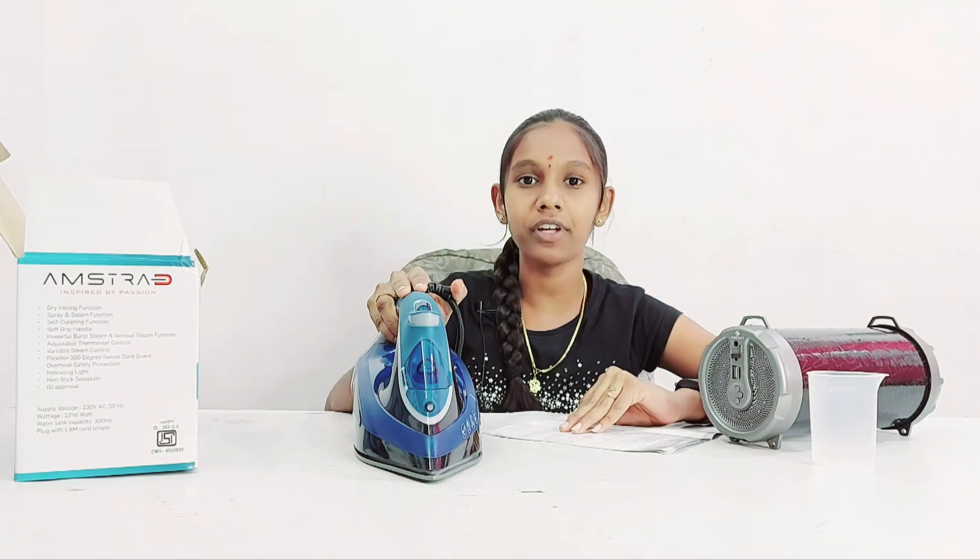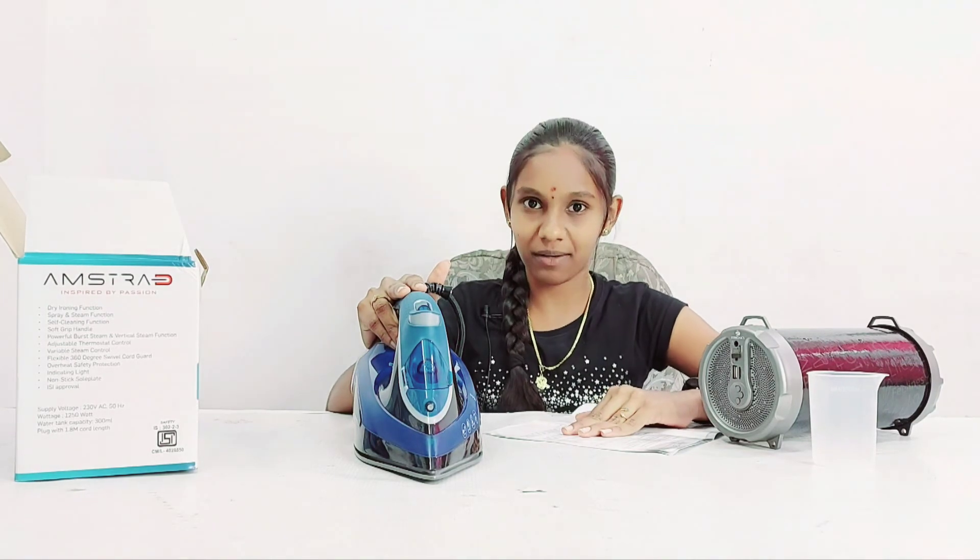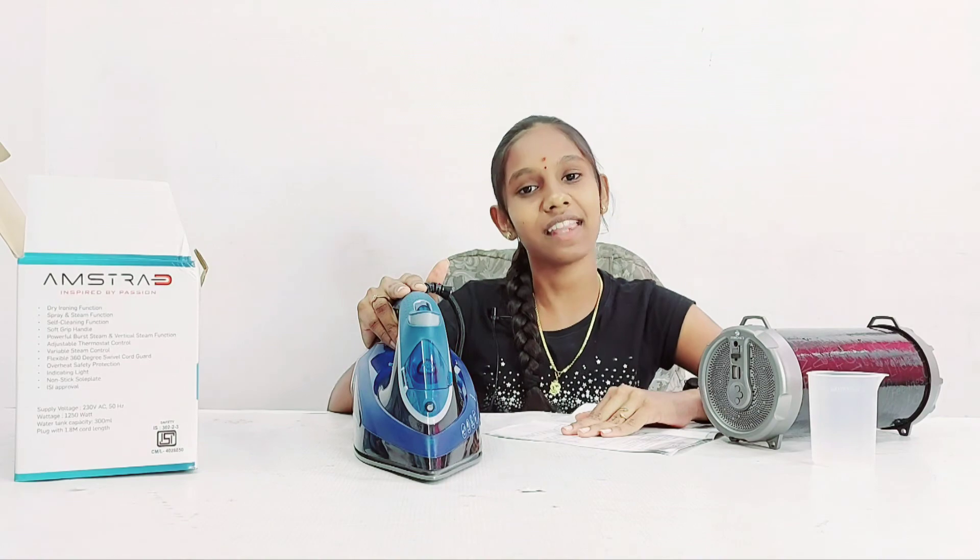If you like this product, comment your number in the comment box. A dealer is ready to give you this product at 50% off. If you like this video, like, share and comment. If you want more videos like this, subscribe to my channel and thanks for watching.